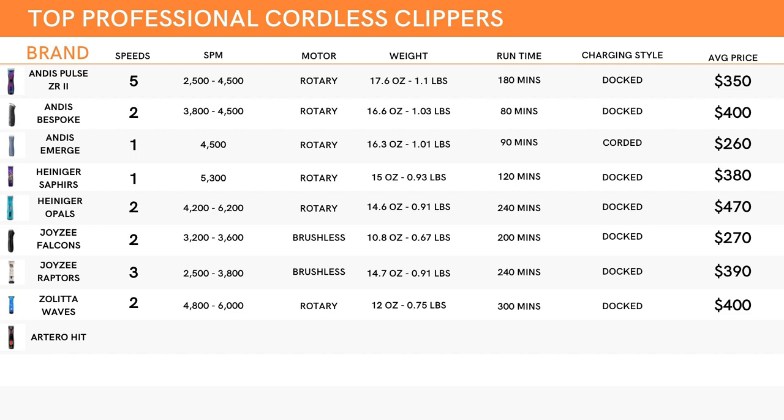Artero is next on the list, and this one only has one speed setting, but that setting will get you 6,000 strokes per minute — definitely powerful. They are also a rotary motor and come in at about 12.8 ounces or 0.8 pounds, just 0.8 ounces more than the Zolitta Wave. As mentioned, they are tied with the Zolittas for runtime, giving the same 300 minutes. You will need to dock them as well to recharge, but it'll give your wallet a small break over the Waves, coming in at about $50 less for an average of $350.